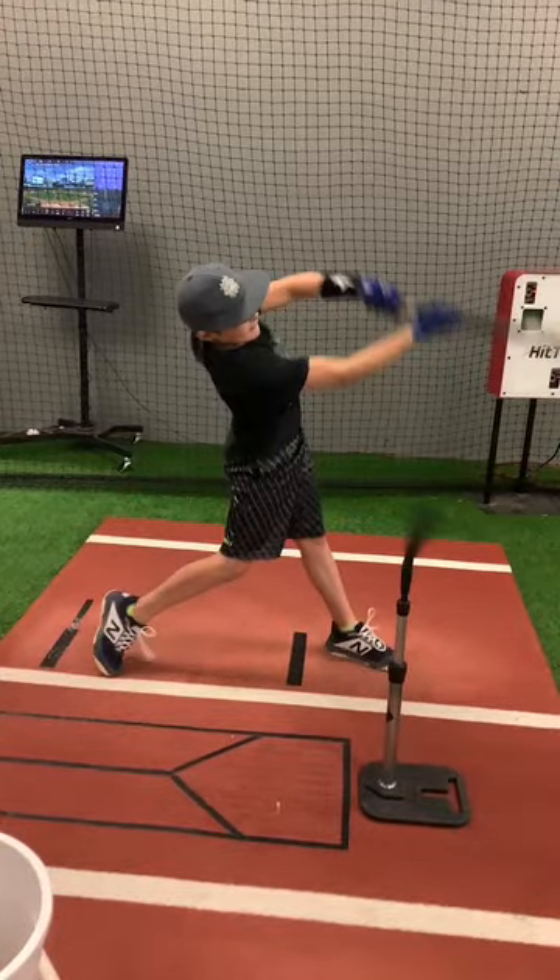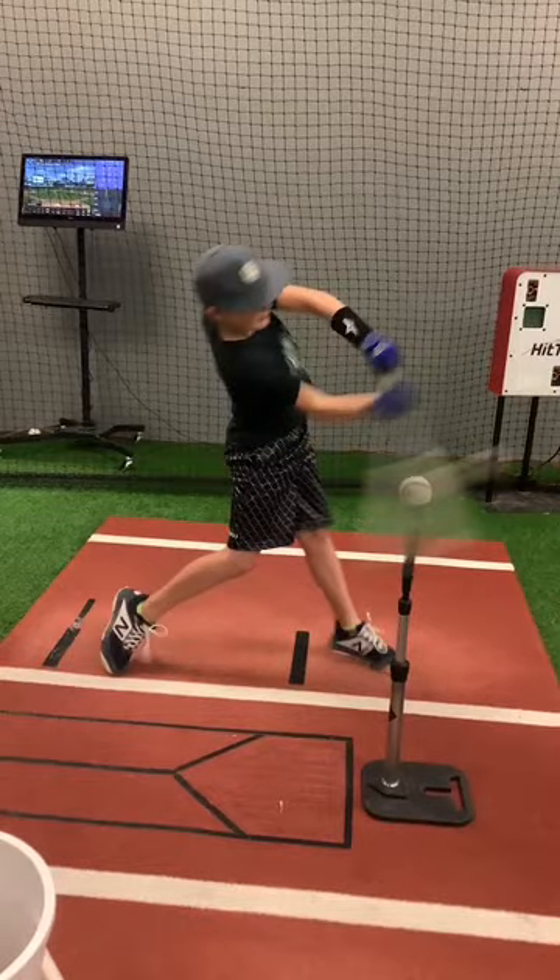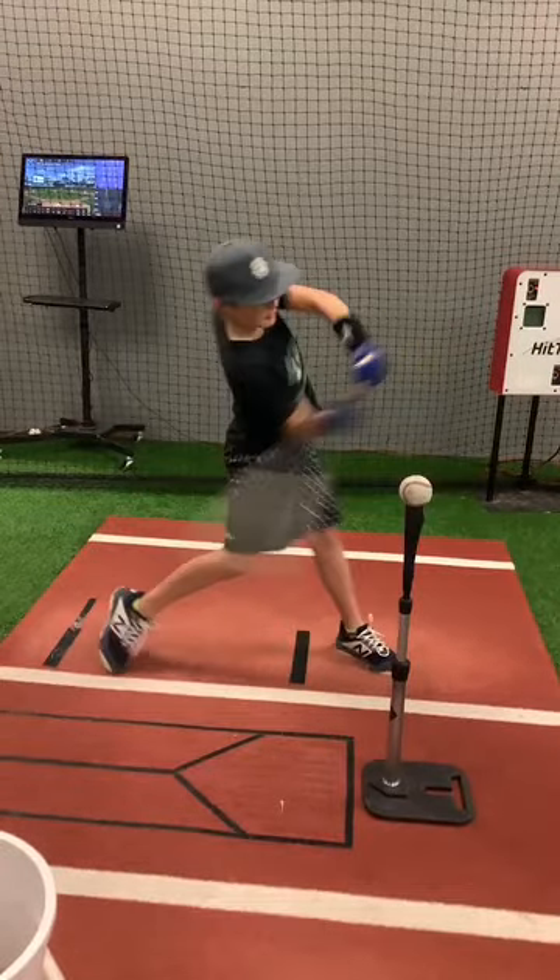Just kind of rotate through it and stop. You can hold that pose and see where you're at. He can be a little bit more on his back leg, but he's getting it. He's young, he's only 11, so getting there — keep working on it.